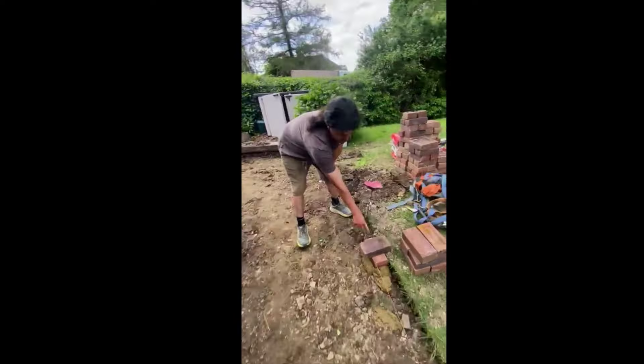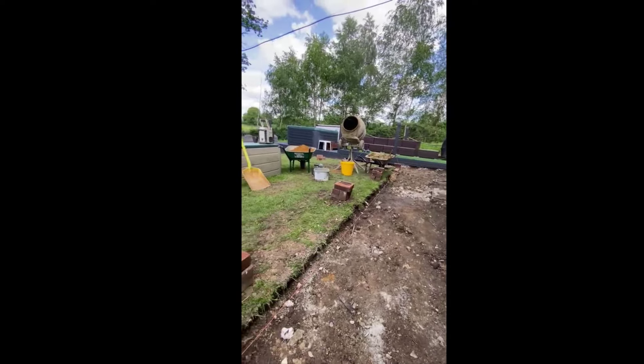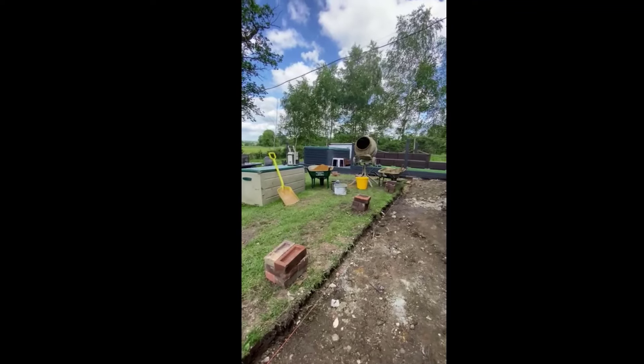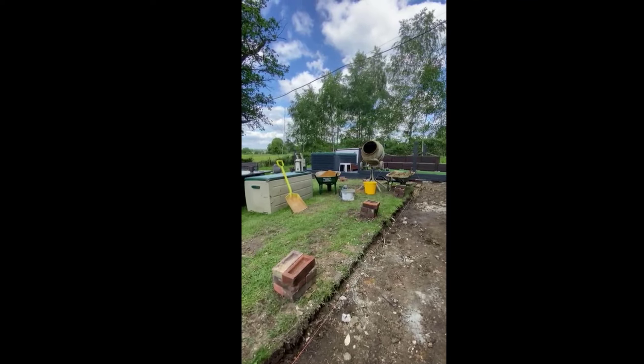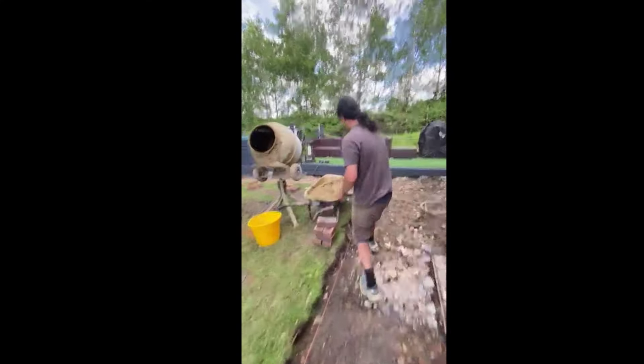I've wrapped the line around this lovely flower pin thing we have — very technical brick pin here. Then I place the brick on top and the line sits like that. Then I'll literally run my bed out of a four-to-one mix of sand and cement and then lay my bricks.